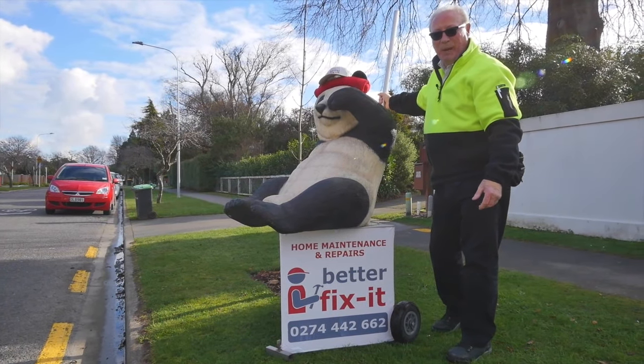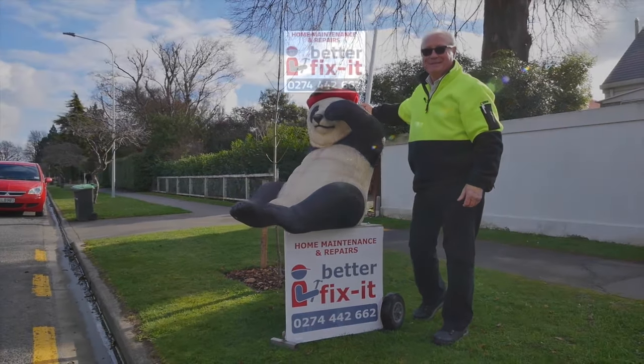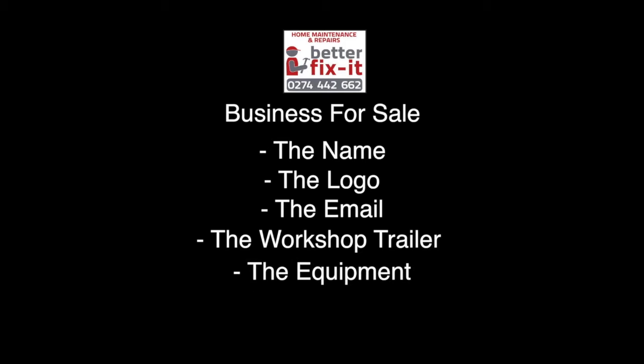G'day there. Ninja Panda says 'Better Fix It' — home maintenance and repair. This business is for sale: that is the name, the logo, the email, the workshop trailer, the equipment, the tools housed in it, and Ninja Panda.